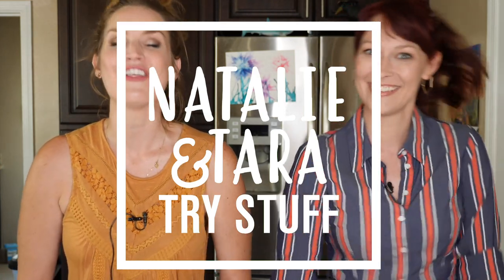Hey, I'm Tara. I'm Natalie. And this is Natalie and Tara Try Stuff, a show in which we try stuff for the first time. And today, for the very first time ever, we are going to try to make cheese.